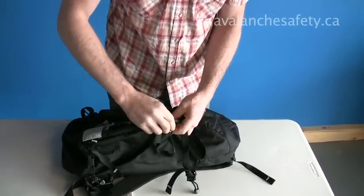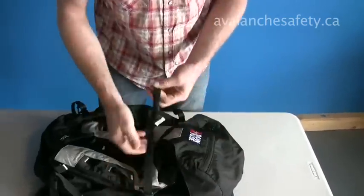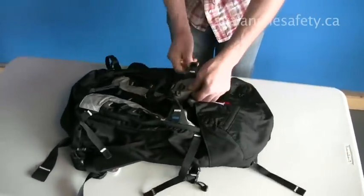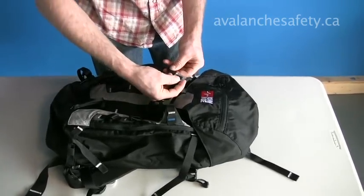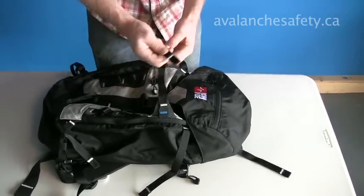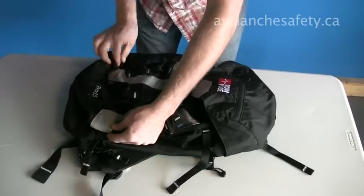Once I get them out of there — okay, so that one, and then again on this side. Pretty simple. It just slides through, cinches up. And there's one on the bottom here as well, either side.